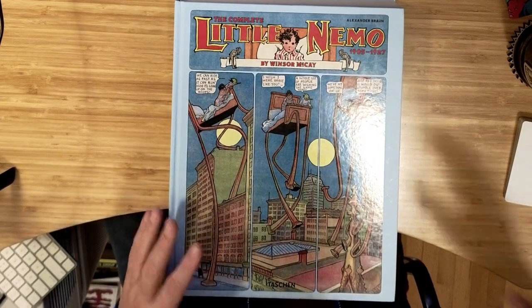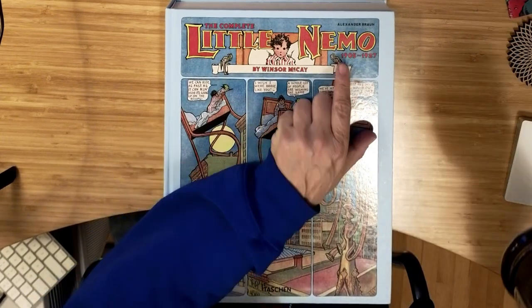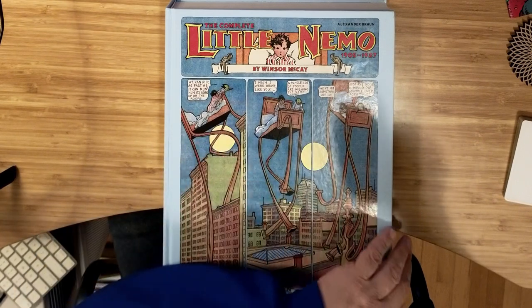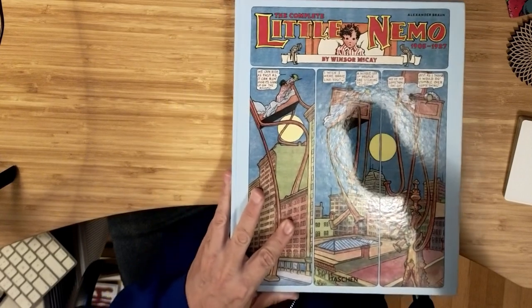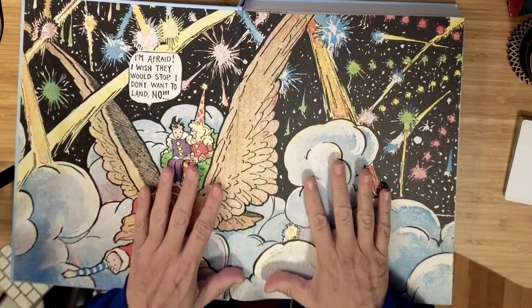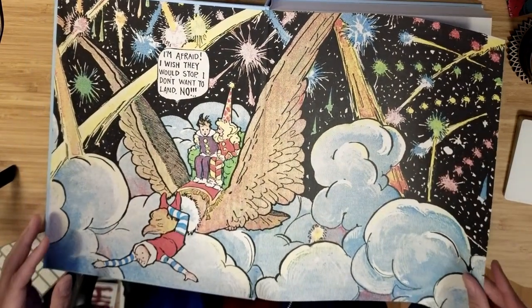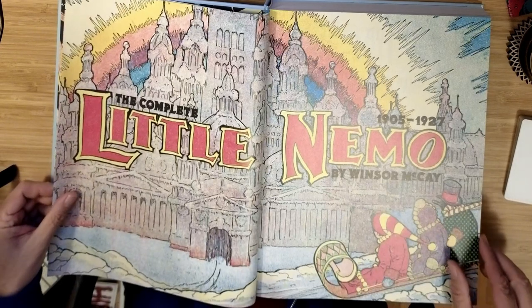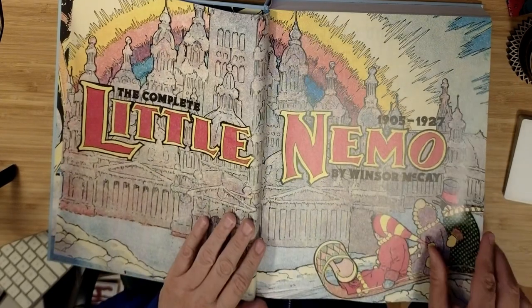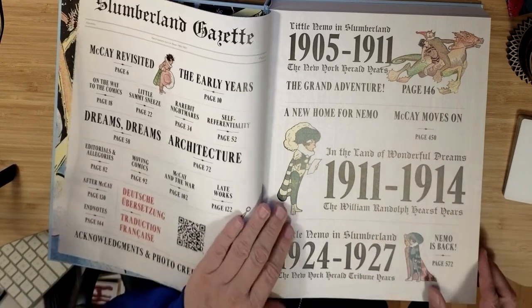The downside is it's not at the original size. These were printed in the old newspapers over a hundred years ago. This covers from 1905 to 1927 and claims to be the complete Little Nemo. I believe it was just a Sunday feature in the newspapers. It not only wants to present to you every page, every Sunday page of Little Nemo,